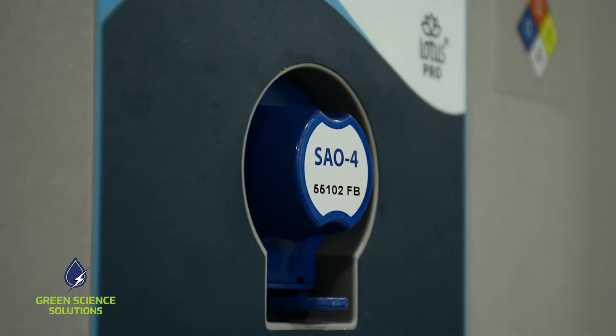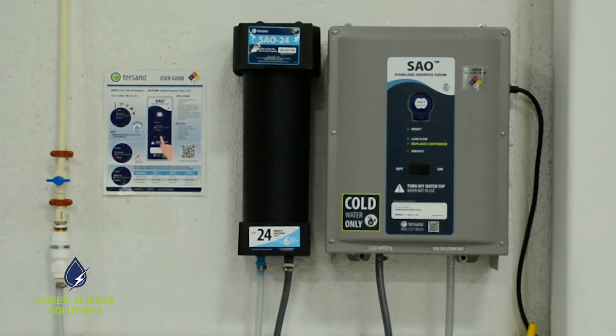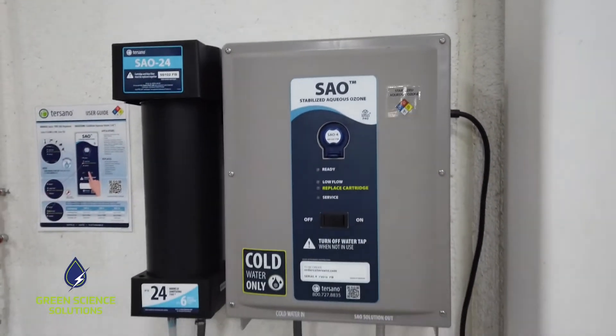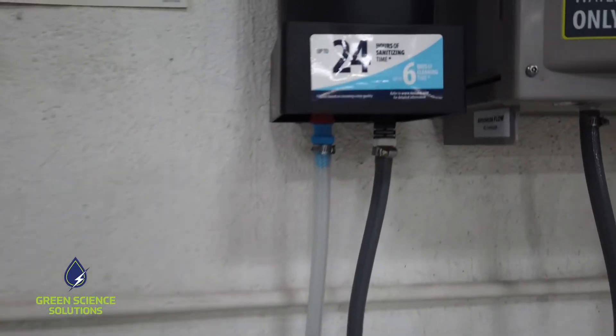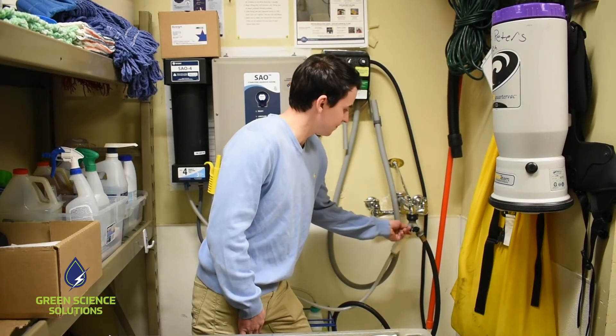What do you need to produce SAO? A 120-volt electrical outlet and access to cold running water — that's it. Mounting of the dispenser and cartridge requires eight screws and takes up about a 24-inch by 24-inch area on the wall. Simply run a hose from your cold water supply to your cartridge and plug in the dispenser. Make sure that your shutoff valve is easily accessible.